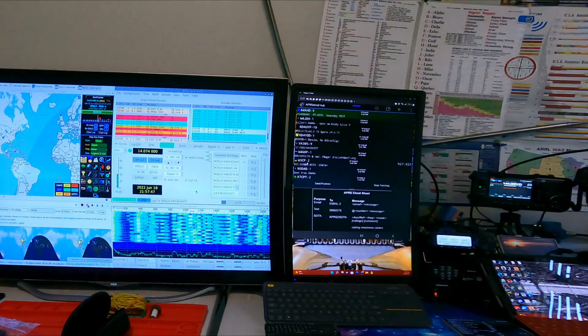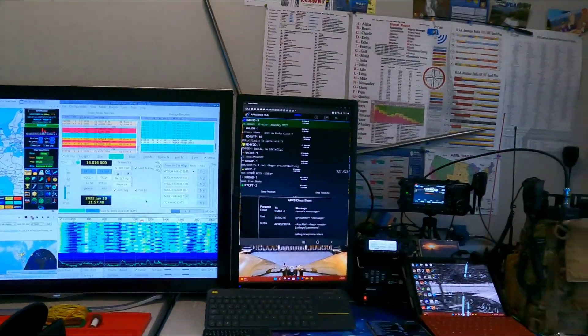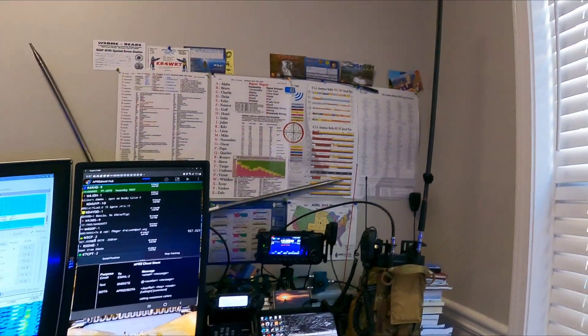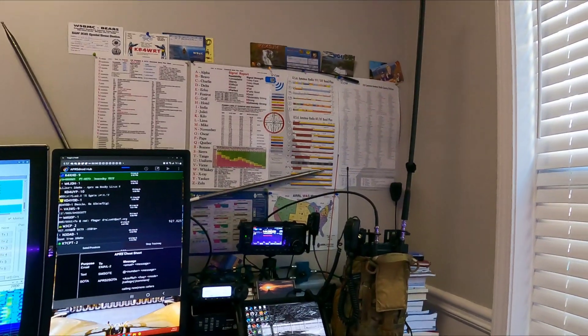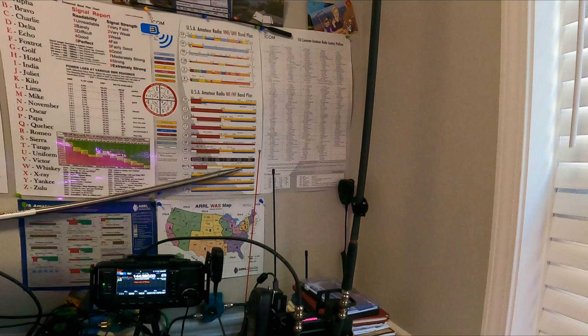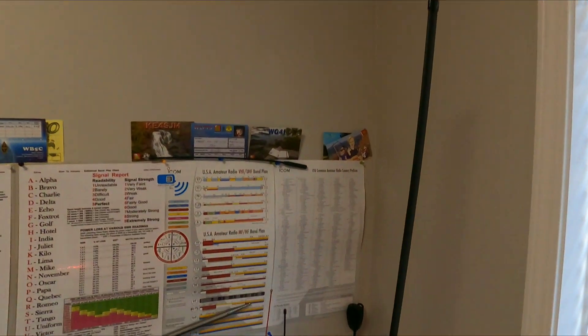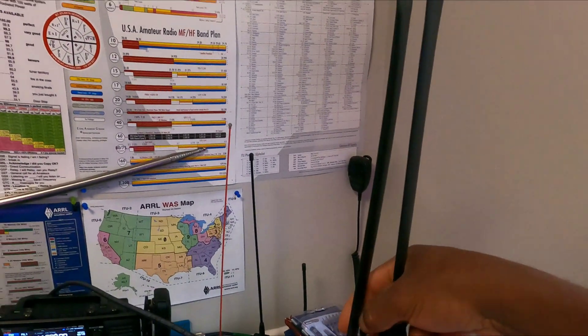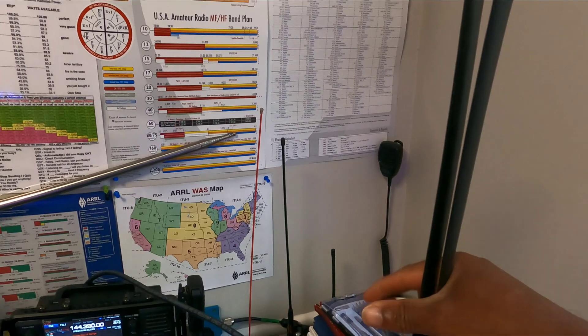Another thing we can do for safety is send text messaging and email to our family members. So guys, without further ado, we're in the shack today — I wanted to do a video outside but it was kind of warm. As you can see, we have the Yaesu 857 Delta with the Abrie two-foot flexible tactical whip.